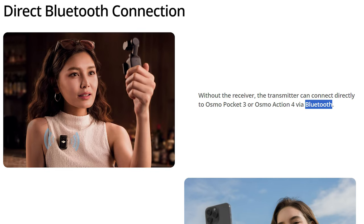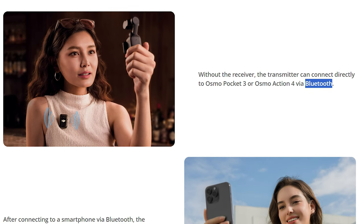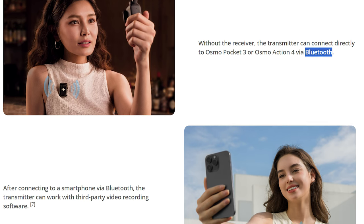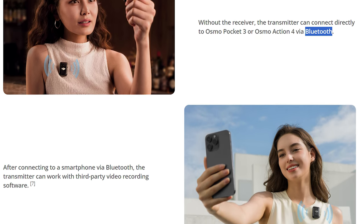Another win for the DJI Mic 2: this system also includes Bluetooth, giving you more connectivity — you can wirelessly connect the microphones to some of DJI's cameras as well as your phone. So if you want to use DJI cameras to film a wedding, you've got a nice microphone system that works well with them.